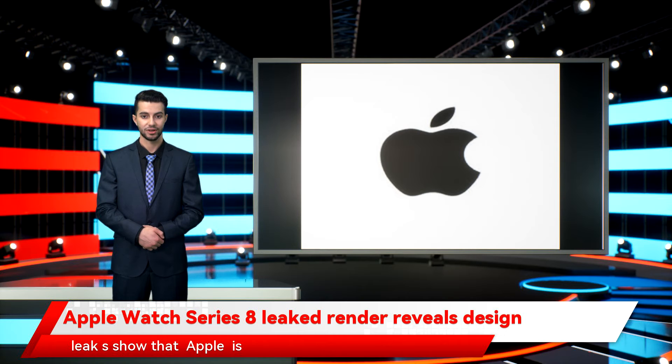While the leak appears to show that Apple is recycling the old design for its next-gen smartwatch, rumors have it that the Cupertino-based tech giant will make up for it by introducing new features.